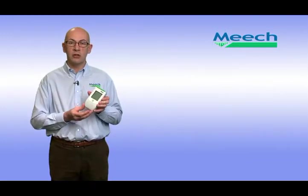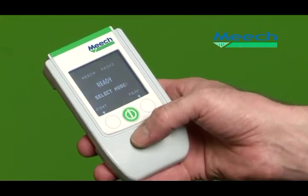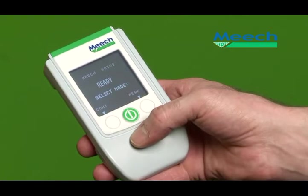Every day, our sales engineers diagnose and solve static electricity related problems. To allow them to do so, they use the Meech Model 983 version 2 static locator. This provides the engineer with the data he needs to understand and then solve the problem.